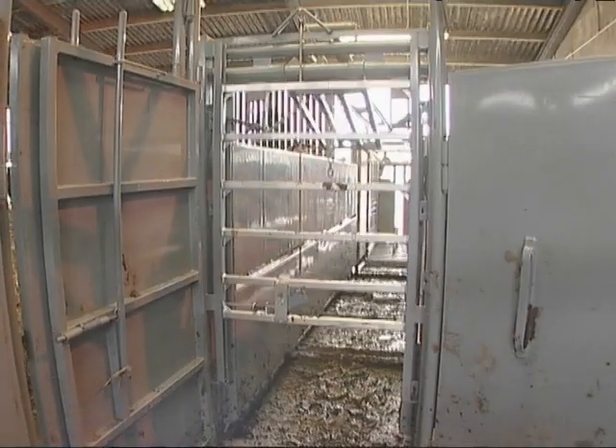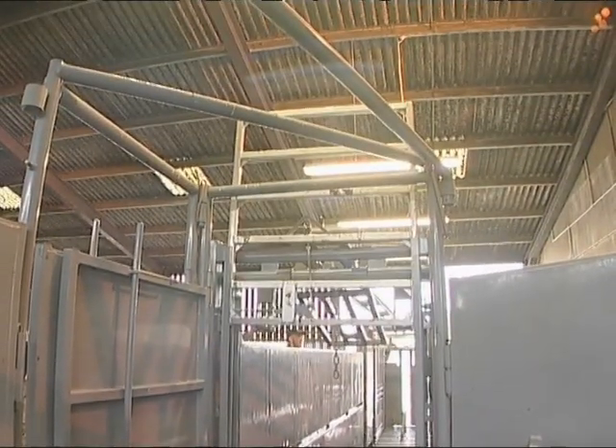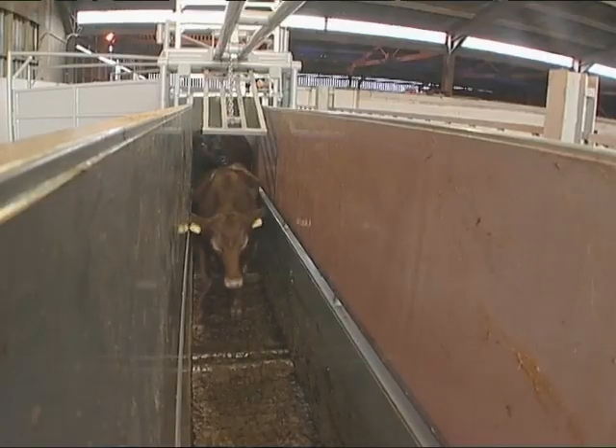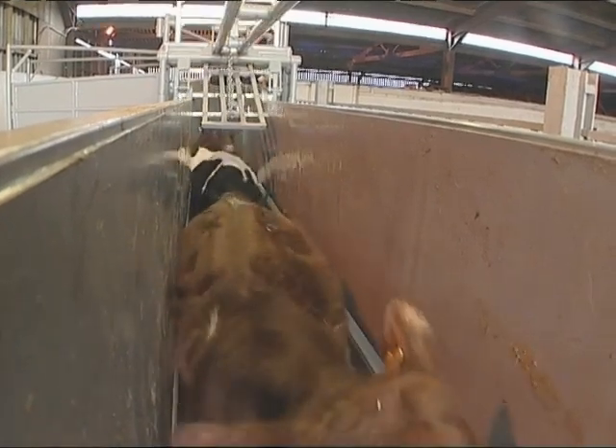The aluminium tailgate at the back of the alley is easily operated and controlled from the front of the squeeze crush. This ensures that cattle don't back out of the alley once they've entered.